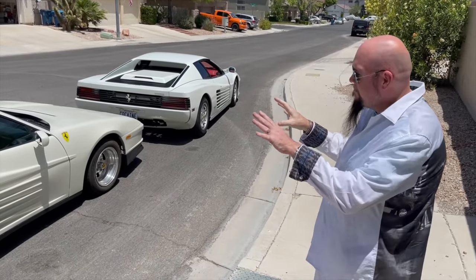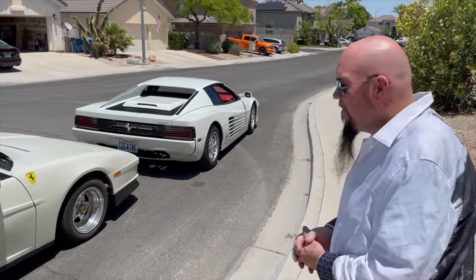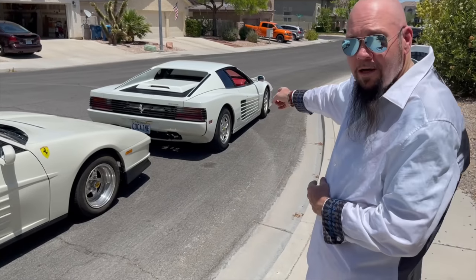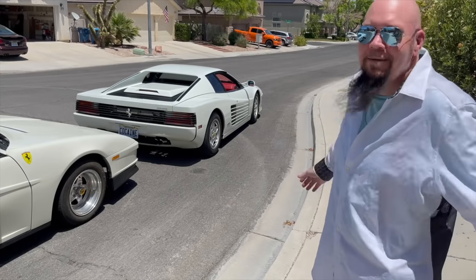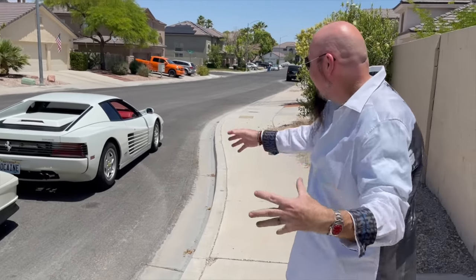Now that I've experienced the real vibe, it's rubbed off on me — I really, really want that one. I want your car. I'll trade you right now, pink slip to pink slip. I'll throw in this red Rolex — it's worth like $30,000. My wife will come over and make a deal with you right now.